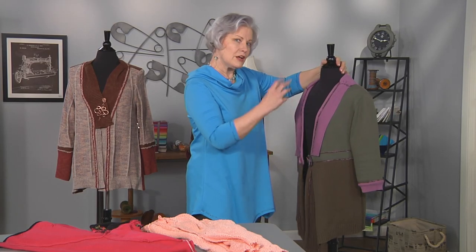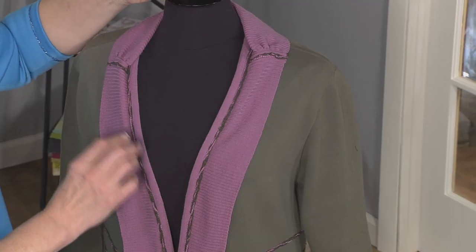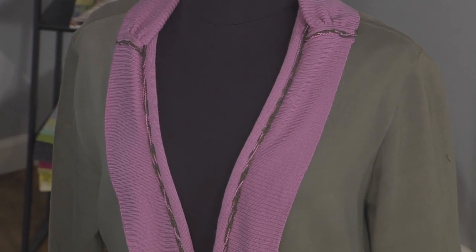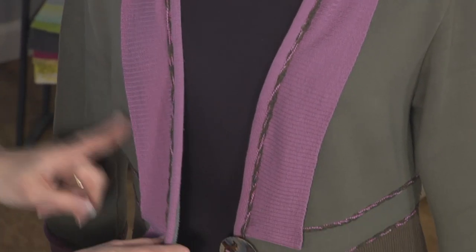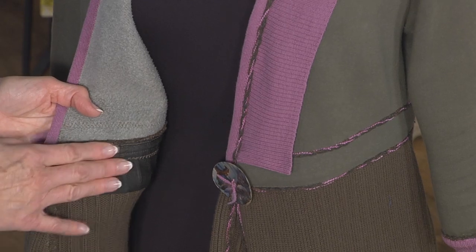What is it that pulls it all together? It's the yarn that I couched down. I twisted a green yarn and a mauve yarn together, zigzagged over them with a clear thread, and then I have a focal point being this button. When you're combining one fabric with another — and usually the one that's the knit — you really need to stabilize it so that it doesn't stretch out of shape.